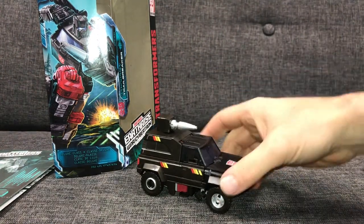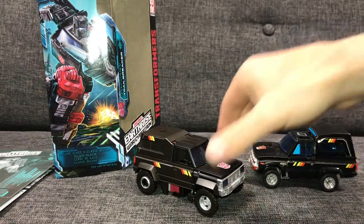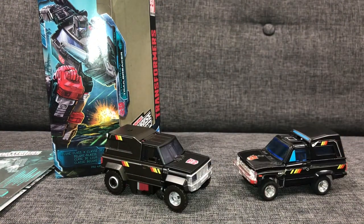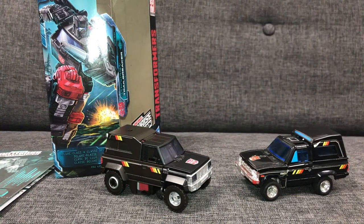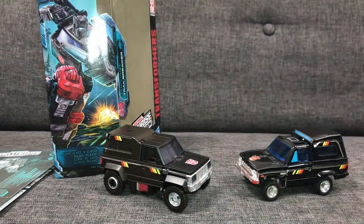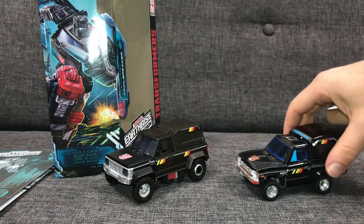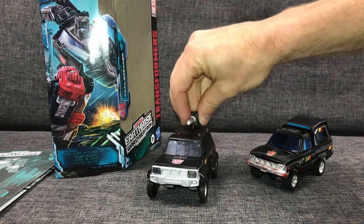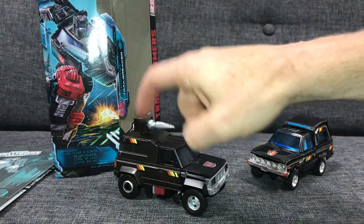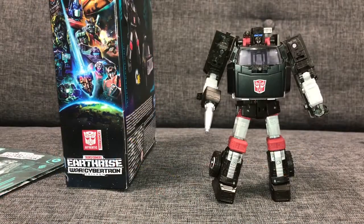It doesn't affect how it looks overall — it's still a really, really good, fantastic alternate mode. You don't have to have the weapon attached if you don't want it. Comparing again with the G1 Trailbreaker, it's a great alternate mode. You don't have to worry about losing the sunroof like you do on the G1 — it's all intact here. No stickers or decals to worry about either. I'm going to come back now with him in robot mode to finish off.